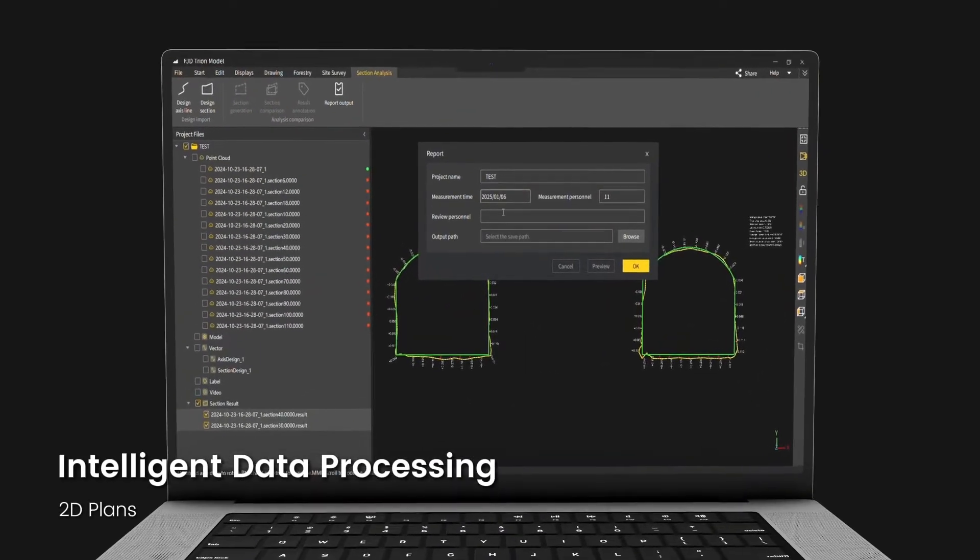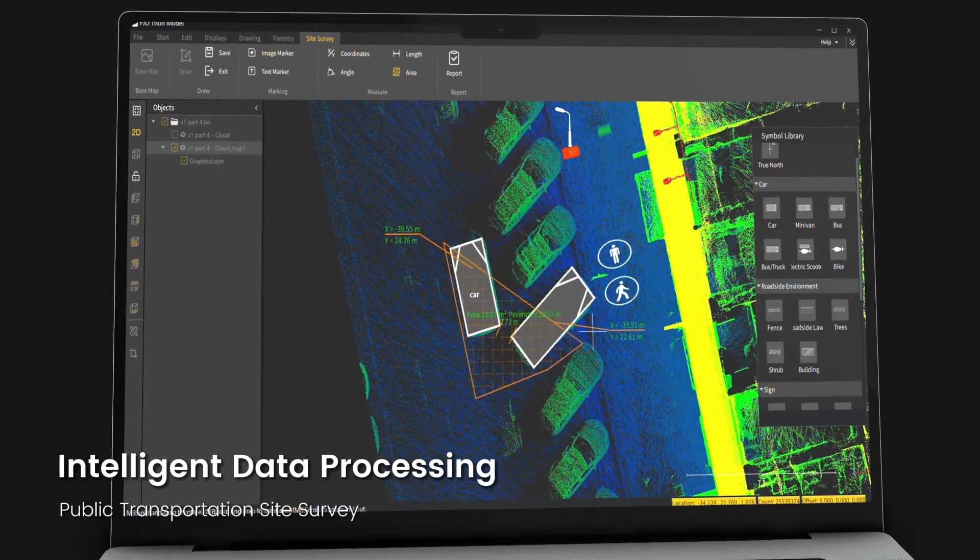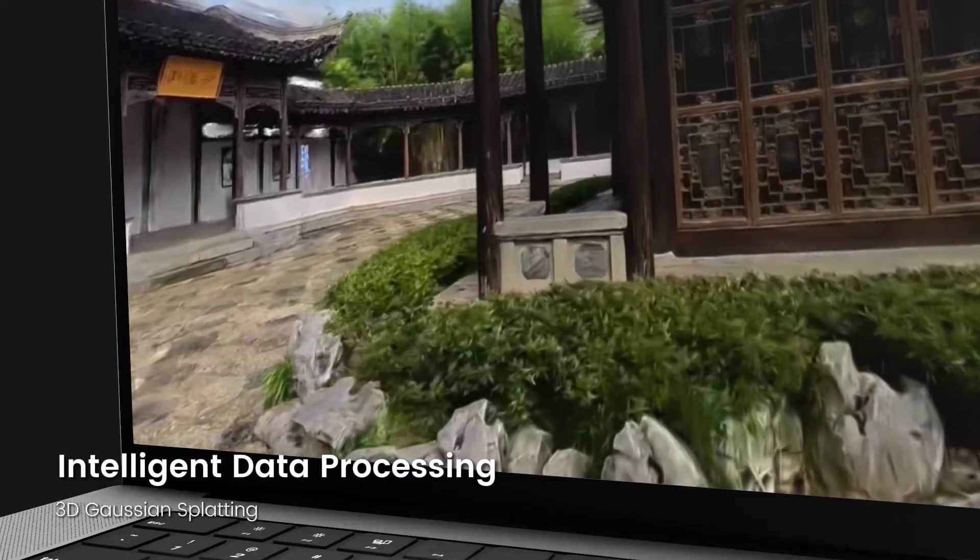Integrated with FJD Trion Scan and Model software, the S2 offers a one-stop workflow from data scanning and processing to reporting.